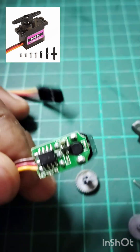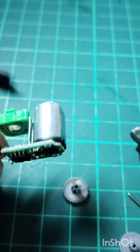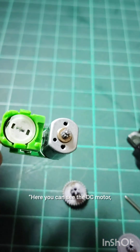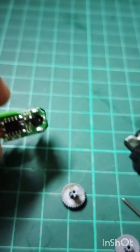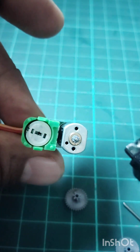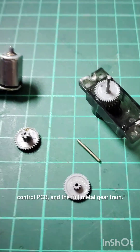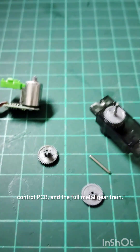I opened this servo after it stopped working properly. Here you can see the DC motor, control PCB, and the full metal gear train.